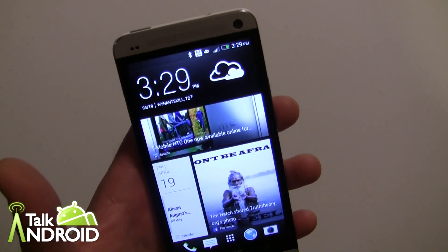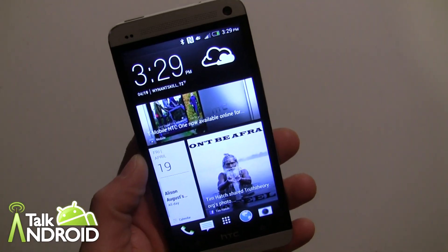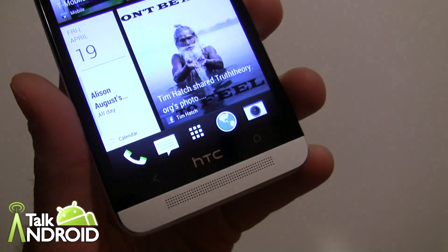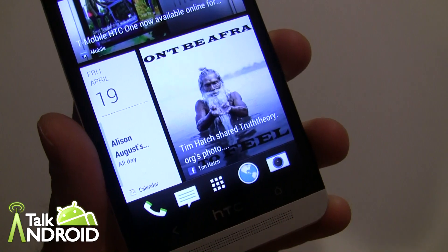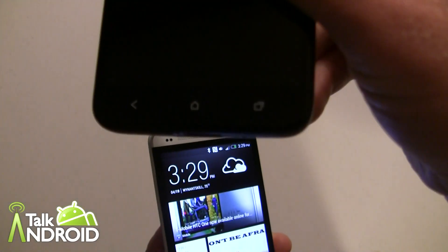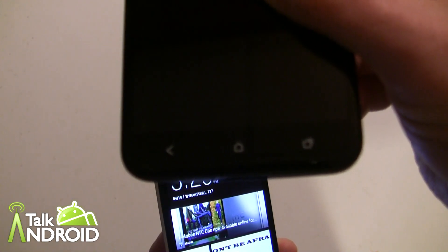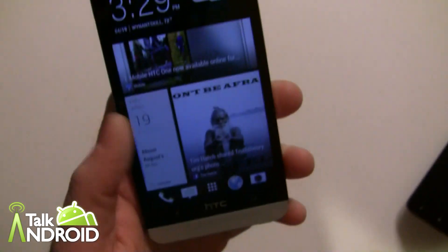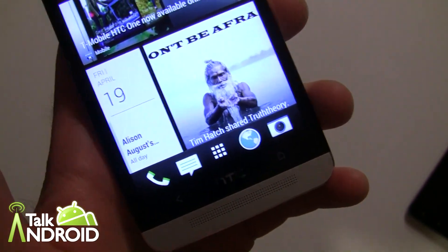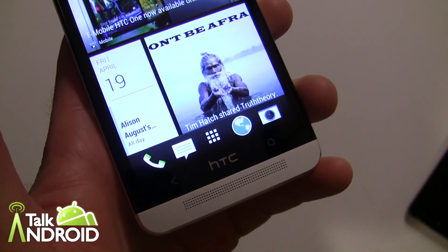This is the HTC One — eventually Sense 5 is going to show up on a lot of devices. The first major change is the buttons at the bottom. Instead of having three buttons — like on the Droid DNA with your home button in the middle, back button to the left, and tasks to the right — they've chosen to go with just one home button to the right and a back button to the left, with the HTC logo in the middle.